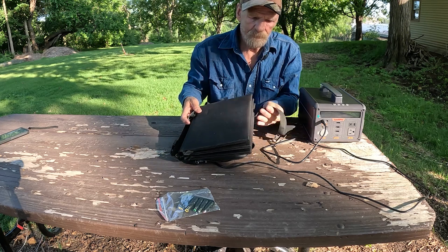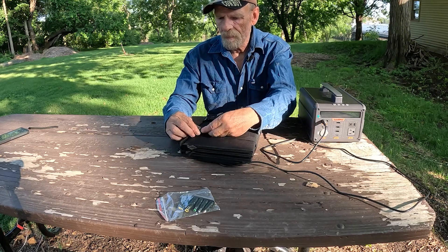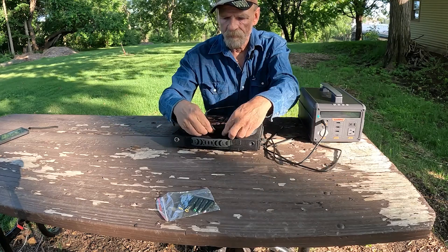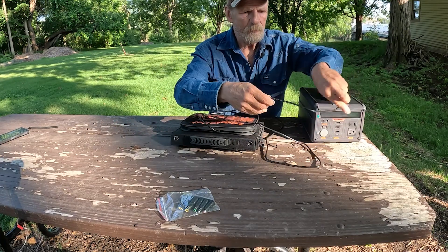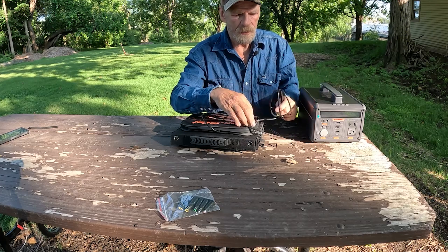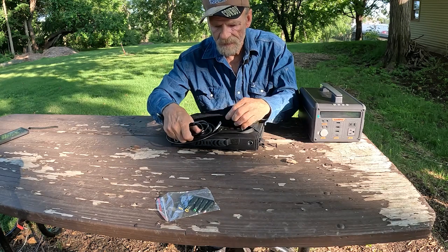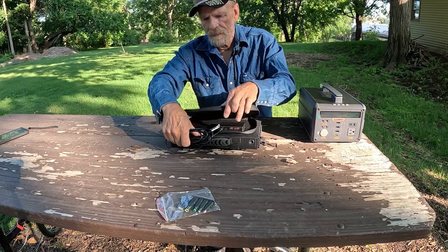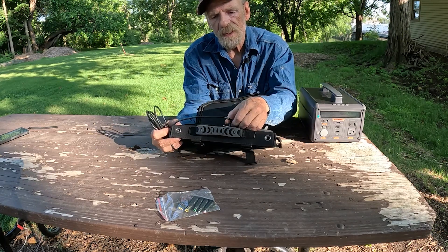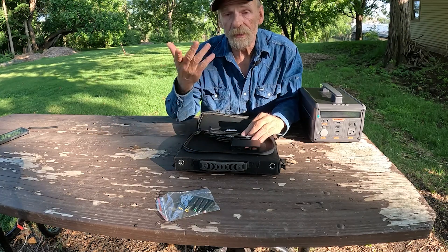Fold it up, put it back like a satchel, and put your cord up so you always have your cords with you. And with two USB-A ports and a USB-C in there, you can plug your phone up and charge just your phone or your tablet.